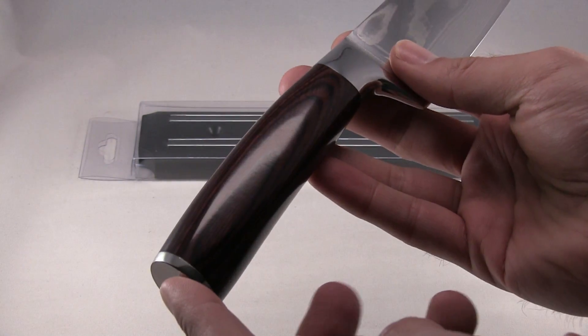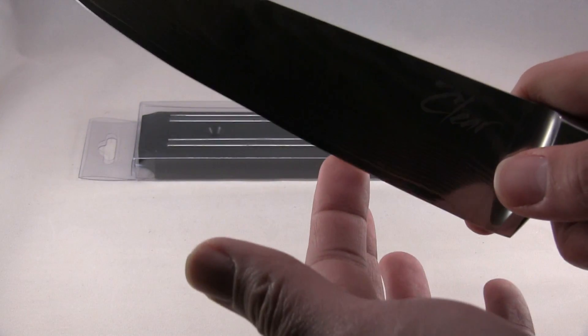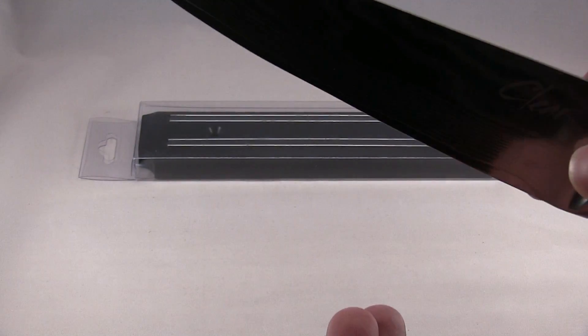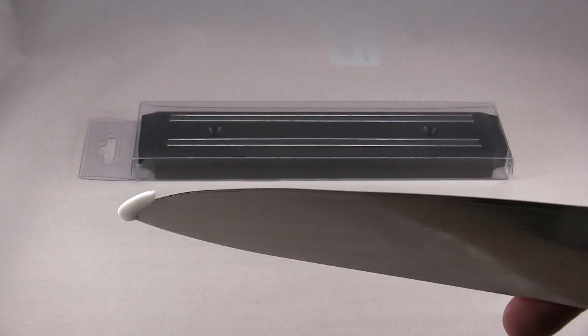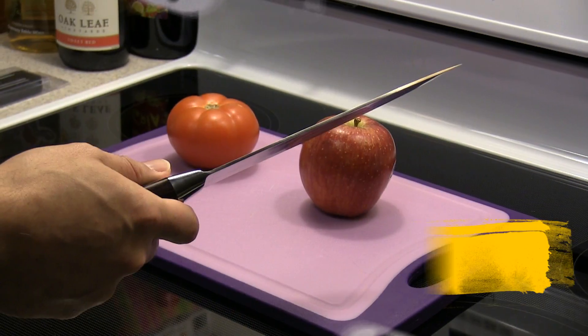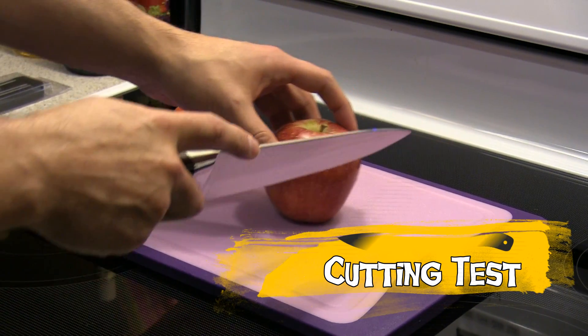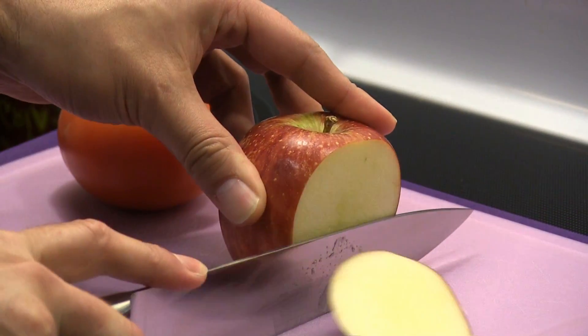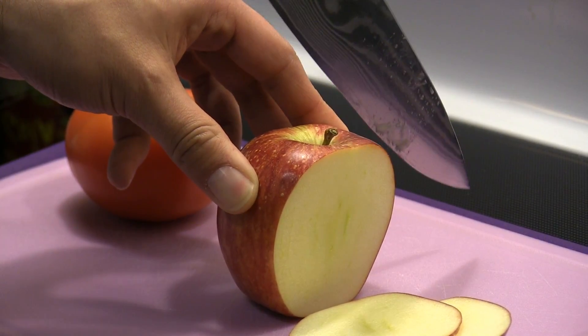There's the wood handle and it's pretty sharp — don't press too hard, don't want to cut myself. I'm going to test the knife with an apple and then a tomato. You can tell it cuts the apple extremely easily.